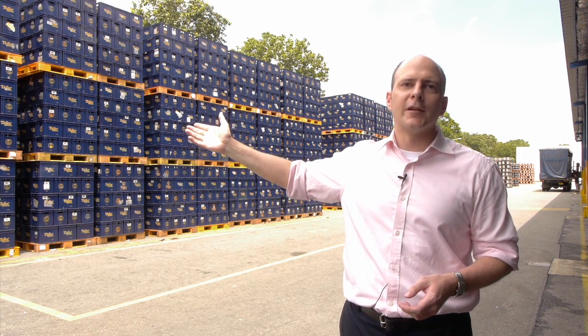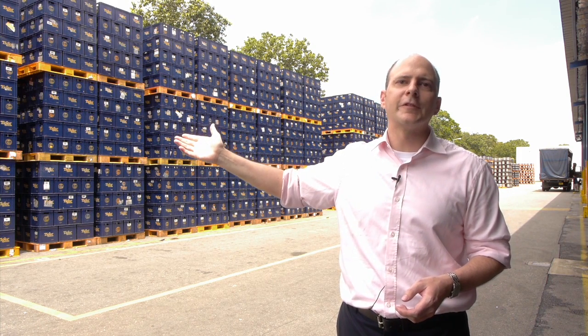To give an example, the familiar blue Tiger crates — most of these are more than 15 years old already.